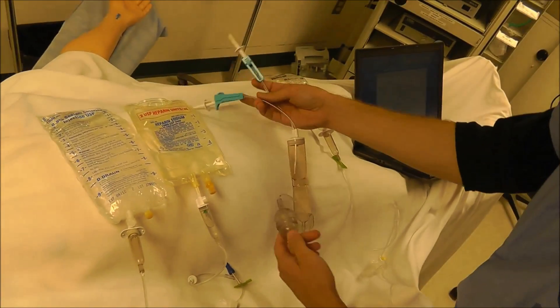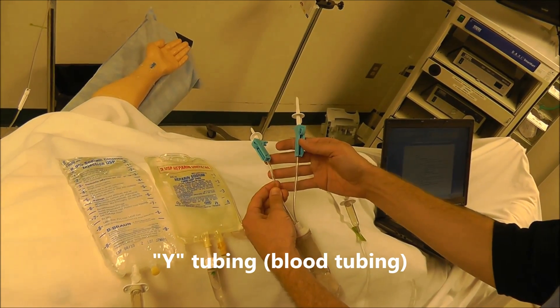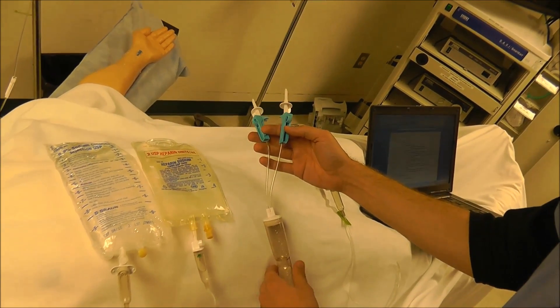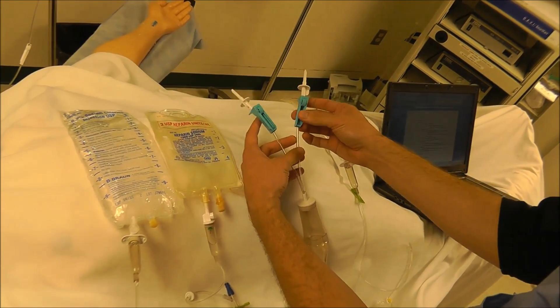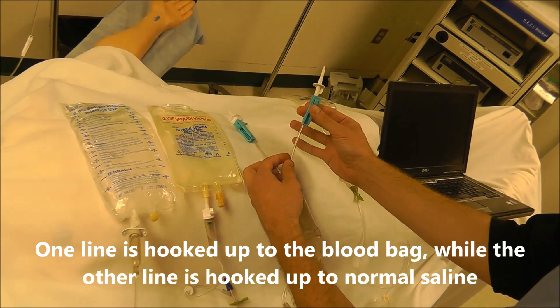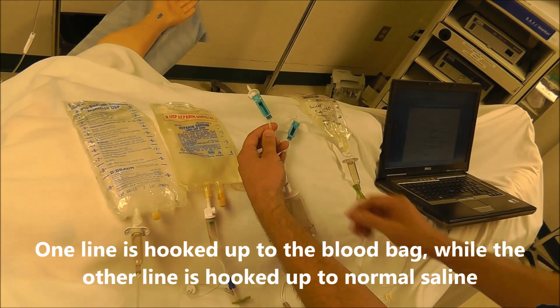The next type of tubing available is called Y tubing or blood tubing. We use this tubing anytime we want to run intraoperative blood products. The Y design allows us to hang blood products on one line and then flush those blood products in with saline on the other line.